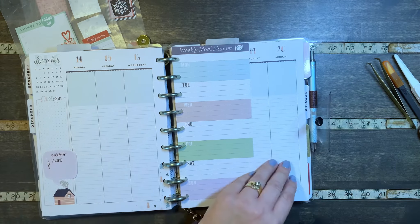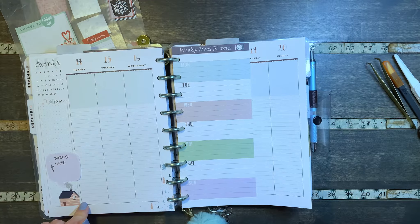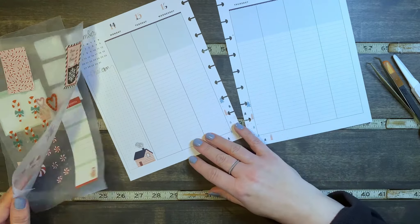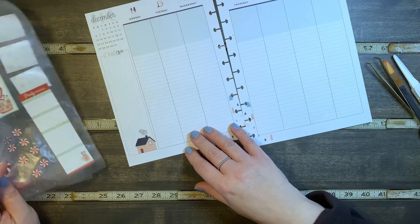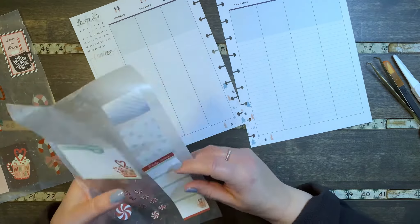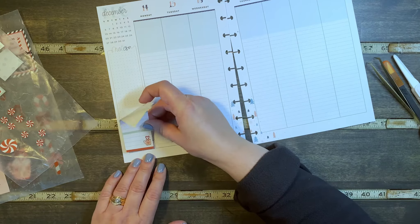I just realized that I actually wrote down what I wanted to decorate for this week and it didn't have anything to do with candy canes. Oh no. We are not going to do this — we're going to end up covering that up. We're going to stick this right over that and forget that was even there. Sorry little house, but you're not the right color anyway. We're going to stick this right here and cover this guy up.